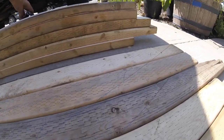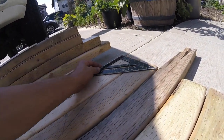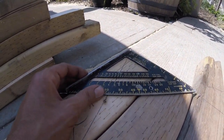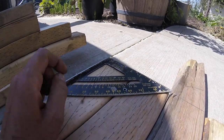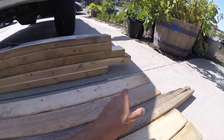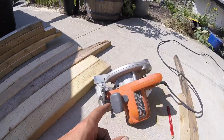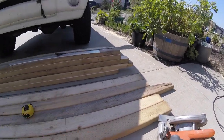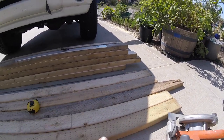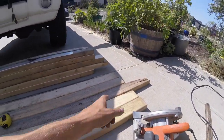I took my speed square — I was curious what sort of angle this actually was. It's basically 22 and a half degrees, so it's a half of a 45. With these boards at three and a half inches, that's how it worked out. I'm just going to take the circular saw — this could be done on the table saw, though those are pretty long pieces to be holding up on a miter saw. A jigsaw would do this. Hand saw, obviously.